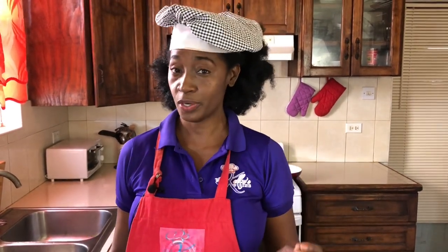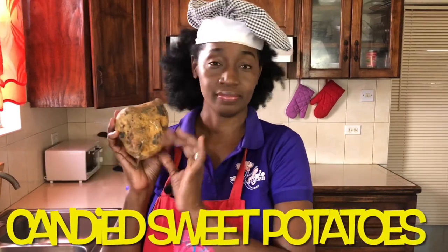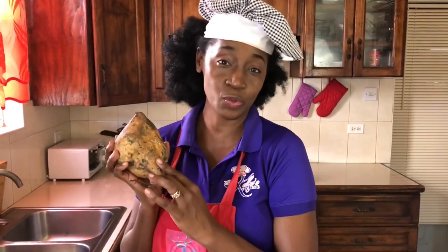Hi everyone, I'm Kelly D and today I'm going to share with you a recipe where we're going to change a savory ingredient into something sweet. We're going to be making candied sweet potatoes from, as the name suggests, the sweet potato.